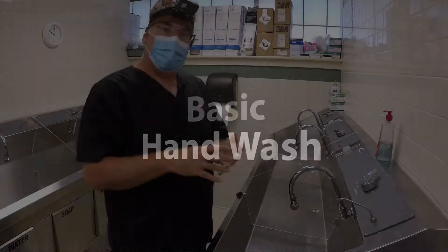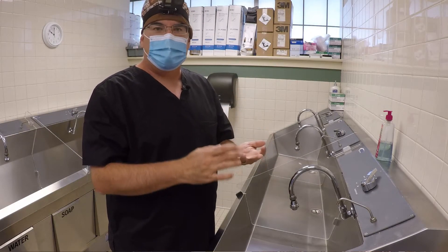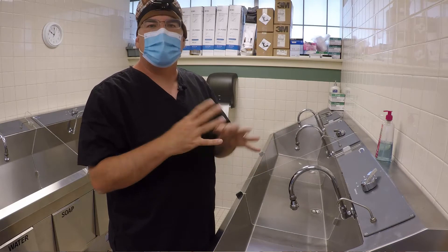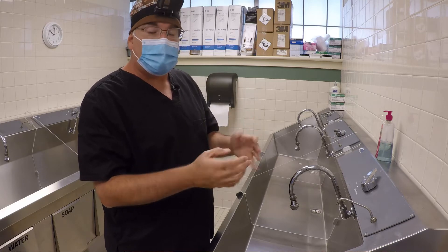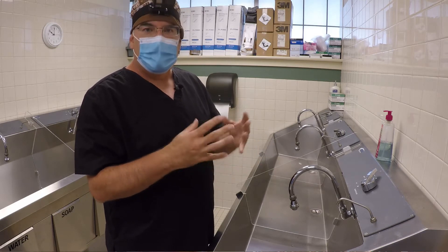Let's review a basic hand wash. You're going to do a basic hand wash several times in the day — after you eat, after you go to the bathroom, when you first walk in during the day. The purpose is to clean off as many transitory microbes as you can to get your hands pretty clean. It's not going to be sterile, obviously, but it's going to be pretty clean — at least safe enough to use in the hospital.